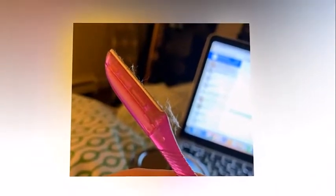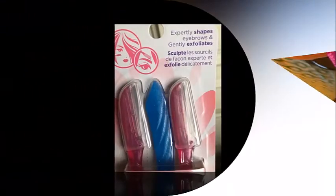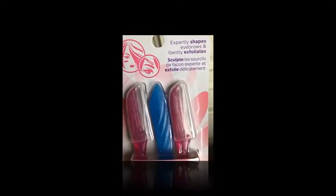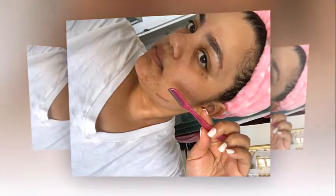Dr. Nazarian also notes that dermaplaning is a treatment that requires continuous maintenance because of the way facial hair grows. Every time you shave, the new hair that grows out will appear thicker, being in its most natural state as it has not been worn down or thinned out yet. She recommends that most people continue to dermaplane monthly after their first time to keep up with their hair growth.